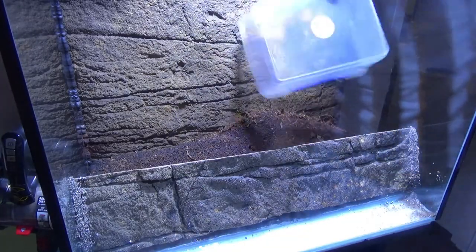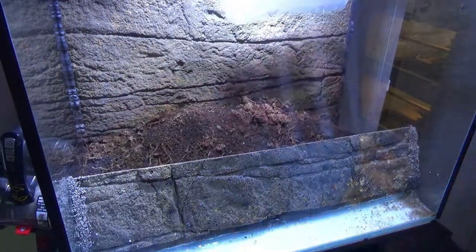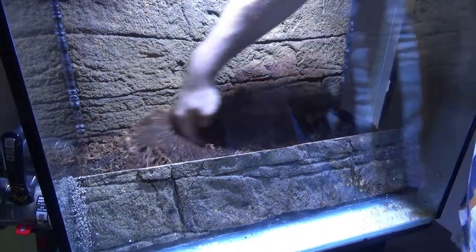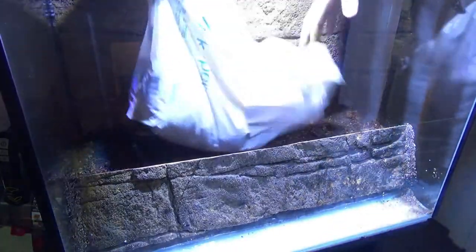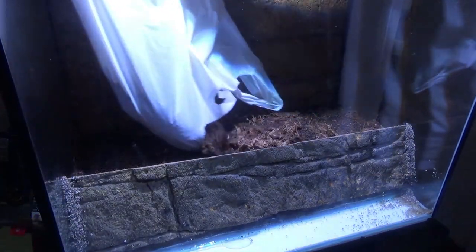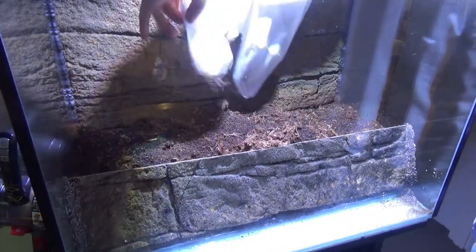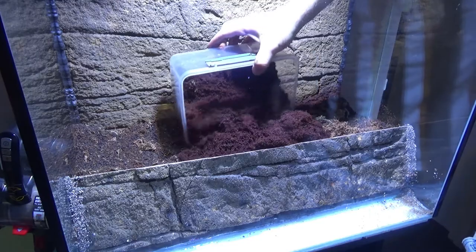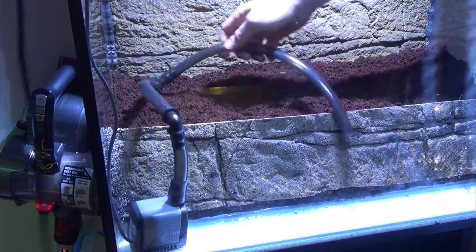Now I'm adding my soil mix — a combination of ADA soil, which is an aquarium plant soil that drains well in terrariums, sphagnum moss, and a little coco fiber for density. I'm adding a top layer of freshly wetted coco fiber to give it a nice darker look.